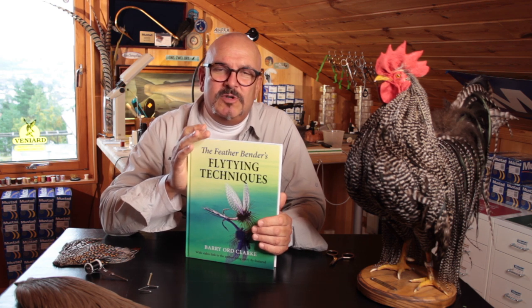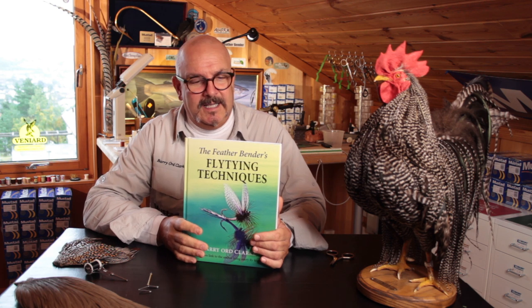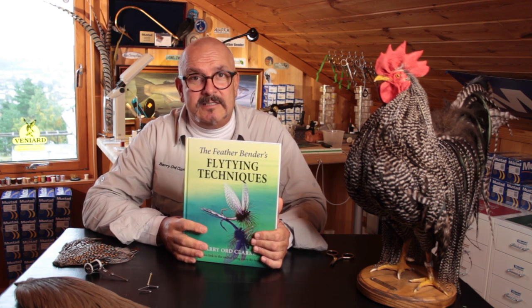My aim from the start with this book was to take fly tying tutorials to a whole new level and make learning techniques and tying skills easier than it ever has been before.